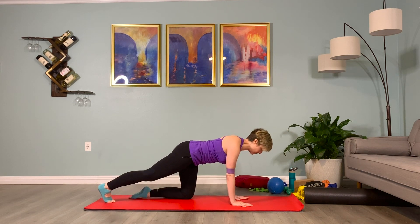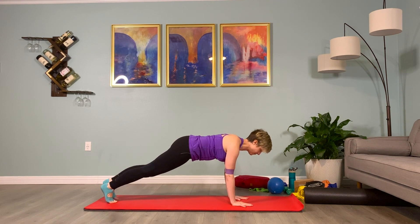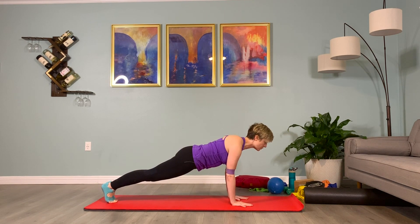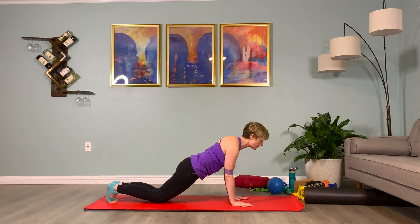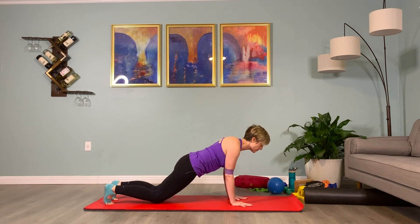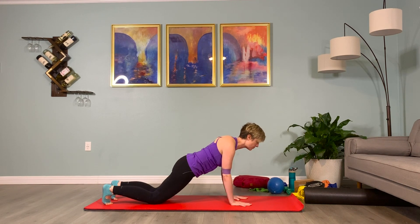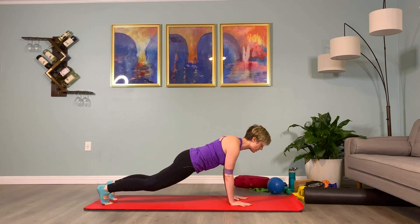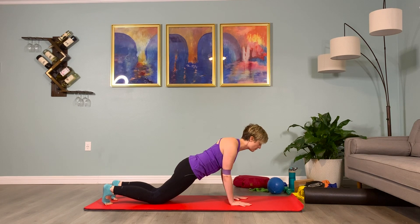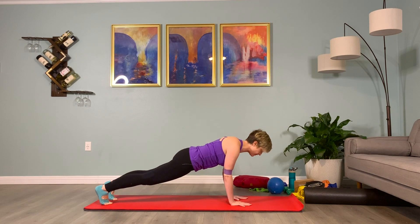Stepping back into a plank — keep that band on. If you have back issues, keep your feet hip distance apart; if you don't, you can have your legs together. Pull the low abs in, pull out on that band, press down into the hands. Inhale prepare, exhale and tap the knees to the floor — both knees at the same time. Inhale, lift them up. Exhale, tap them down — reach the pelvis to the feet as you lift them up. Continue for several reps: exhale tap down, inhale lift up. One more time: exhale tap down, inhale lift up.